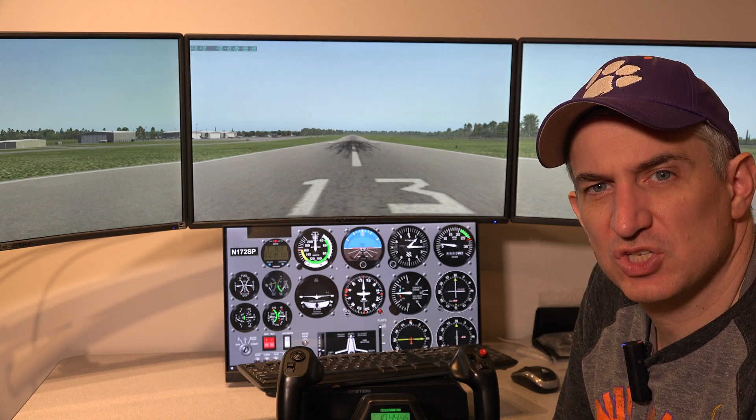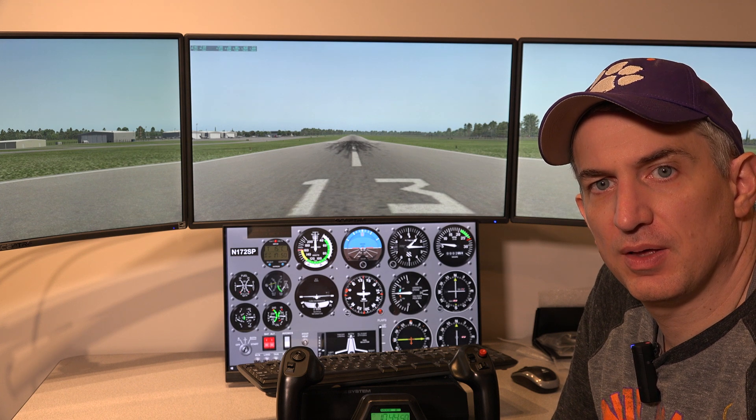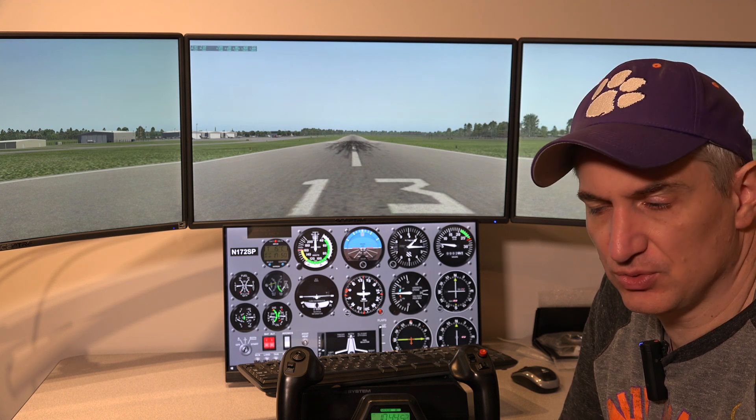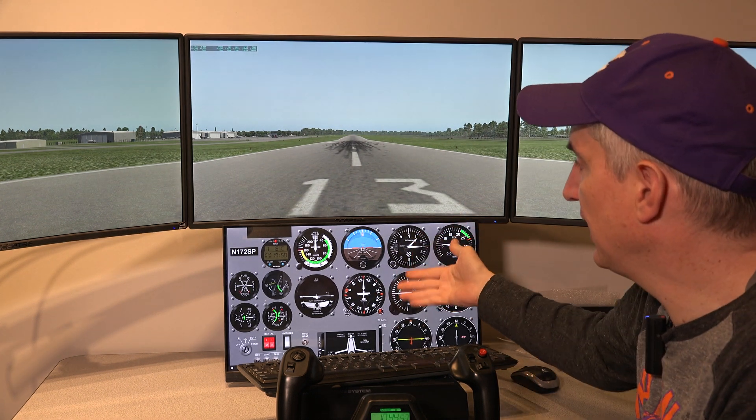Hey, Michael with X-Force PC. I want to talk specifically about how the touch works with the quad screen package, dual screen package, or whatever package you're getting that has the touchscreen and Air Manager.